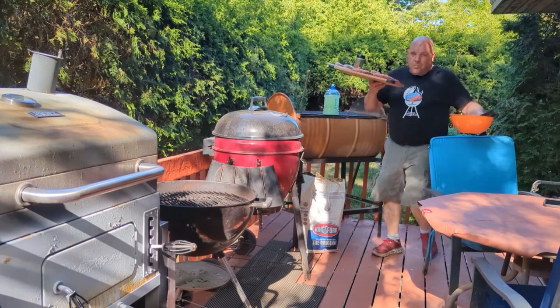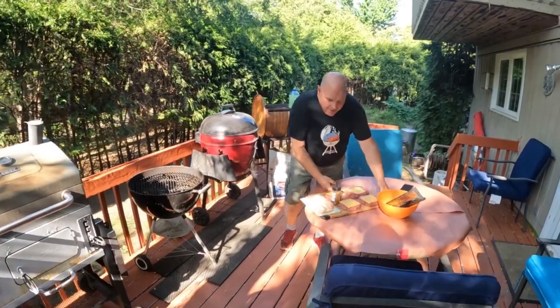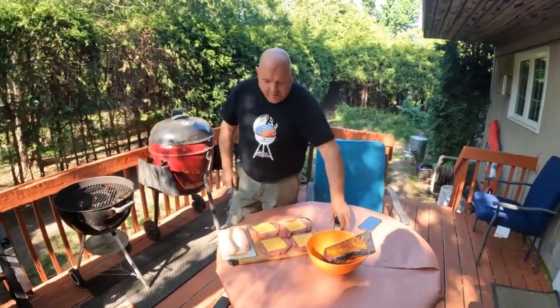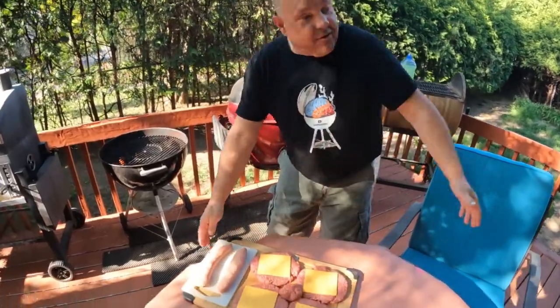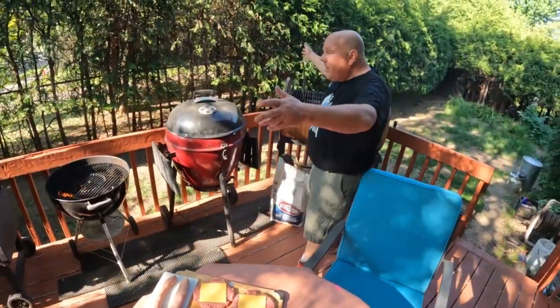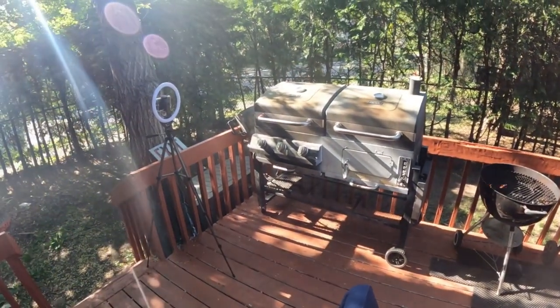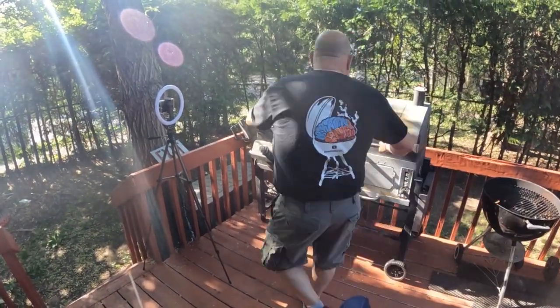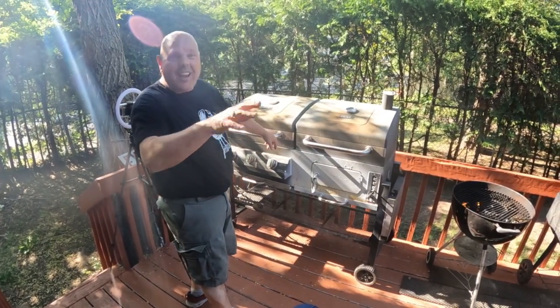Hey, welcome to a very special backyard barbecue edition of Brain Damage Barbecue. I'm your host Joel. Don't forget to like, subscribe, and hit that notification button. Now we're going to get started. What I've done today is set up my backyard barbecue area. We got our double Q over there — this one uses charcoal, this one's the gas. We got flavor, we got efficiency, and we're going to do a taste test on that later.